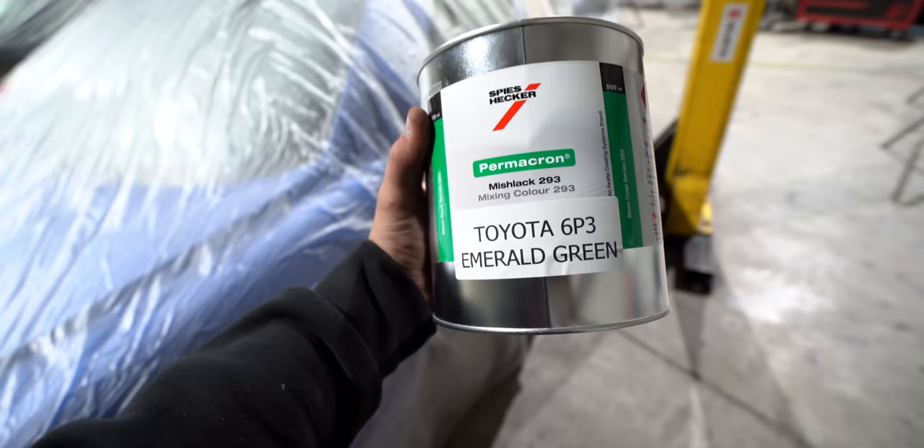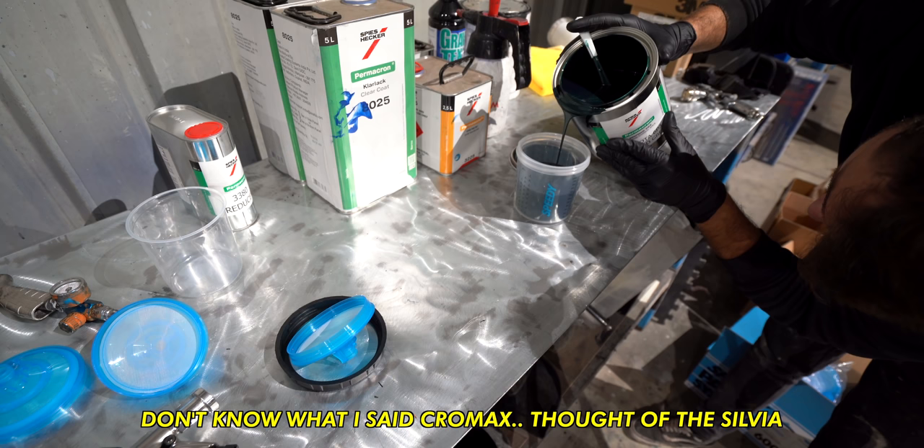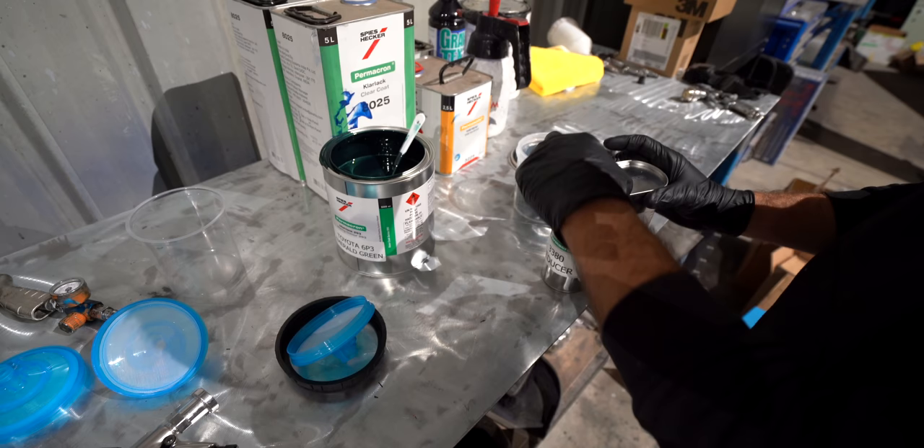I pre-mixed my base coat, had it ready to go so the moment I was done with the undercoating I could jump straight into the base coat. This one in particular is made by Chromax, it is mixed two to one - meaning two parts base coat, one part thinner or reducer, however you may call it. Everything you see in this video, 90% of my supplies in general, are purchased from the boys over at Global Auto Coat here in WA. So if you need any painting supplies, you know where to go.